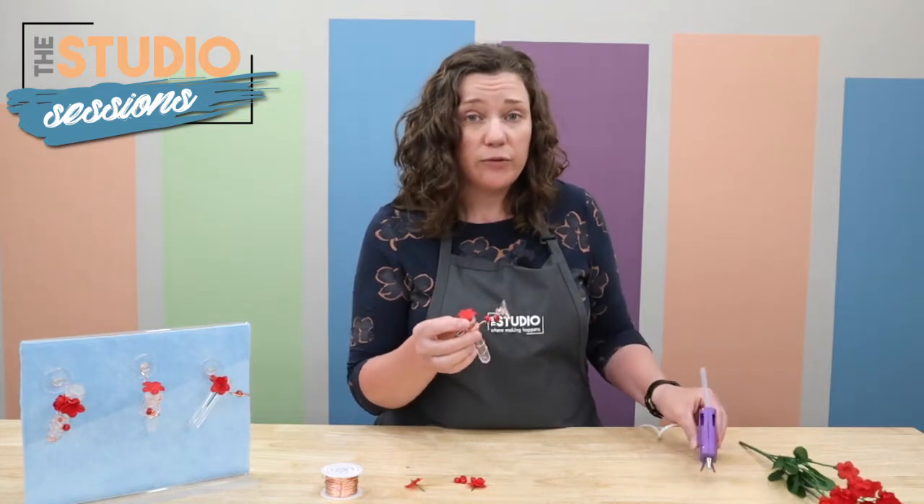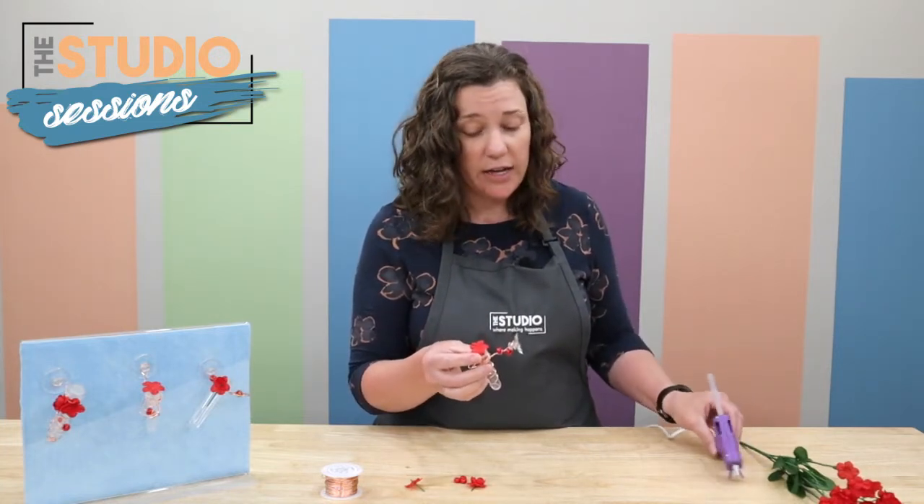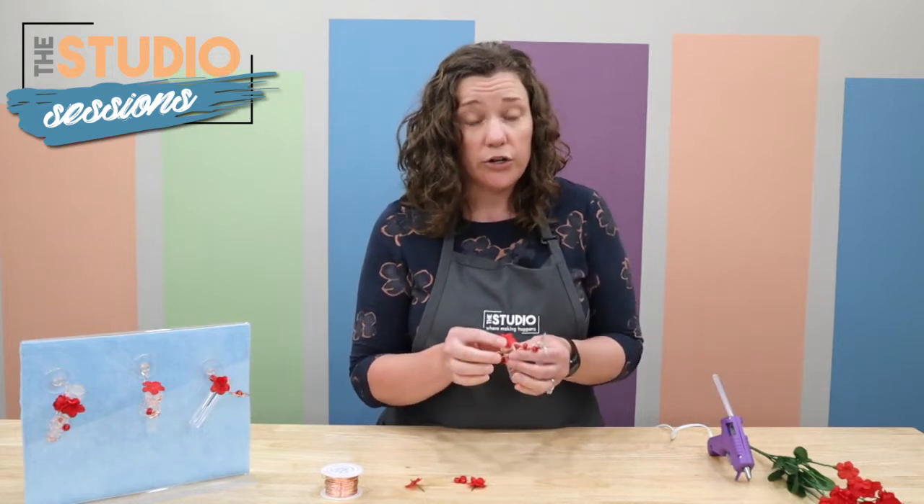Making the hummingbird food to put in it is also very easy — it's just four parts water to one part sugar.